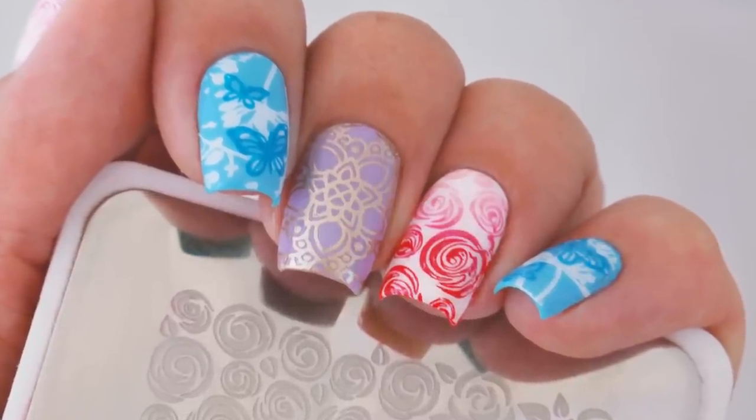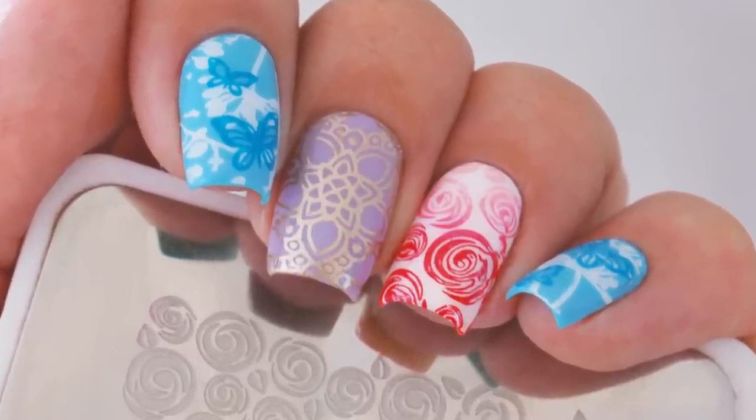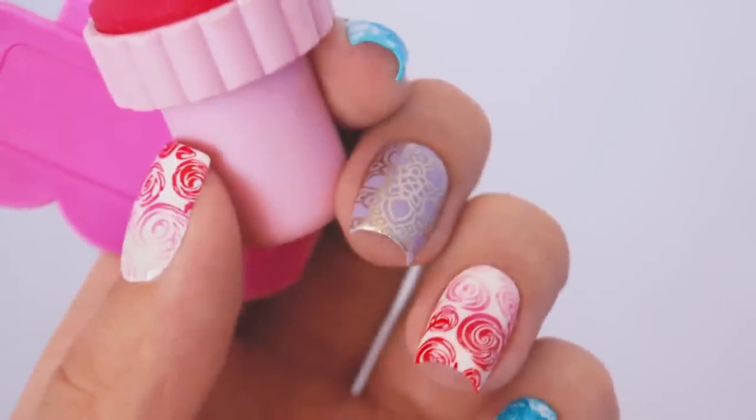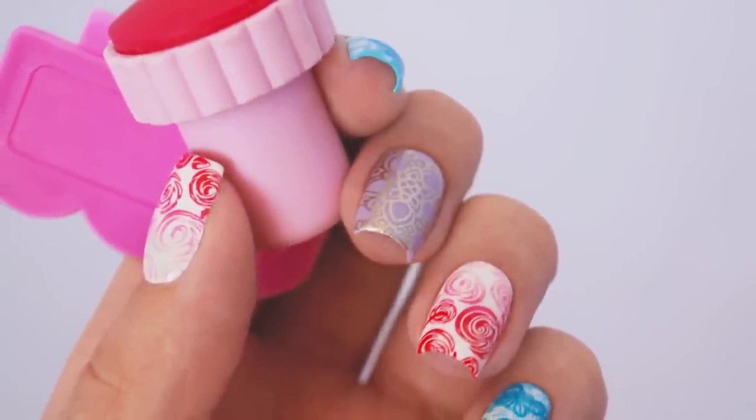Hey, it's Sandy, and in today's nail art tutorial, Miri and I will be showing you tips, tricks, and hacks on how to stamp your nails perfectly. Don't forget to give this video a big thumbs up and subscribe below for new weekly videos. Now let's get started.